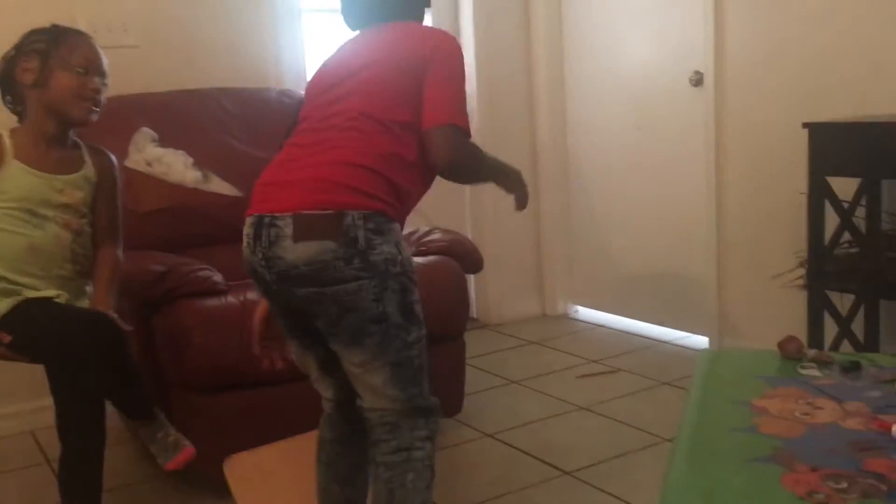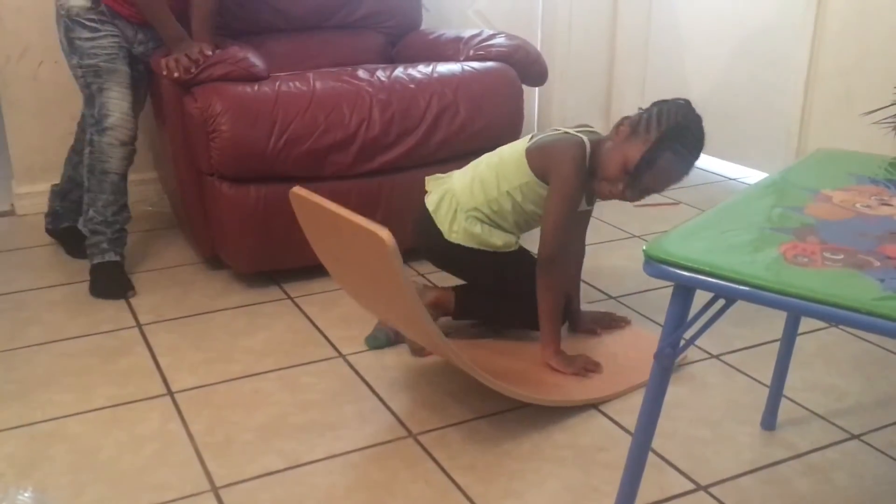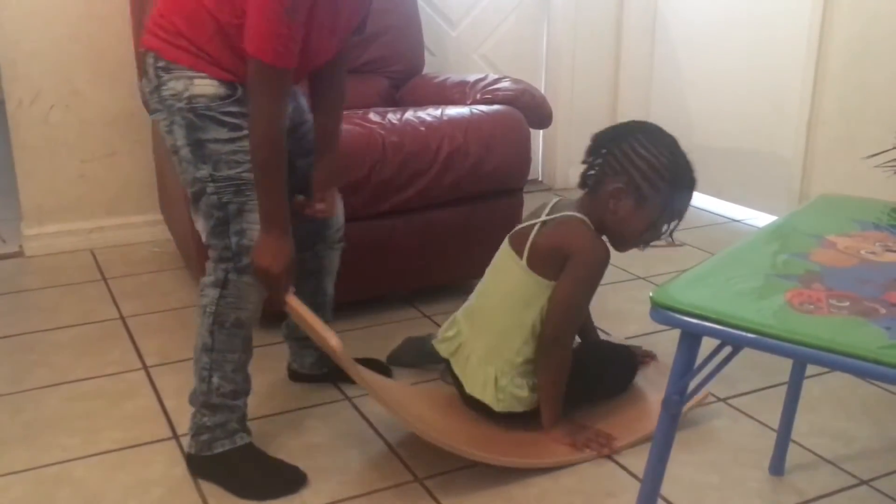It helps your balance — it's for balance practice. It's like a snowboard, but since we live in Florida it doesn't snow here. Maybe it could be like a surfboard. I want to try one more time. Let me do something fun — they do this with it. You would need to be really small though.